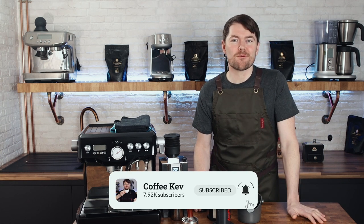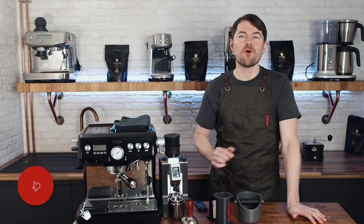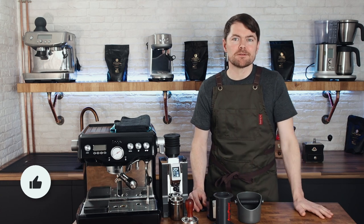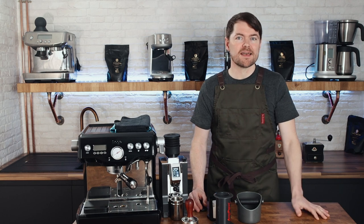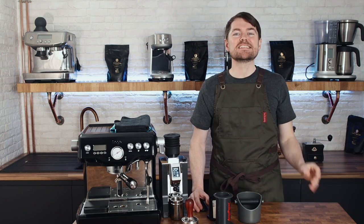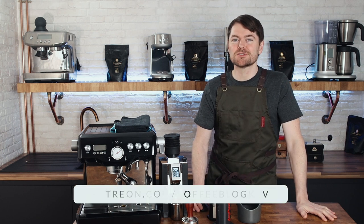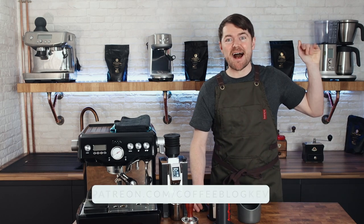Thank you very much for watching. If you liked this video, why not click here to watch another one? Please click the like button — the YouTube fairies are friendly little creatures, but if you don't click the like button it's like throwing water on a Mogwai, and you don't want that. To become an official coffee botherer, click this image somewhere here to subscribe. And to become a fully accredited coffee botherer — also known as a Patreon supporter — just go to patreon.com/coffeeblogkev. Tattie bye!